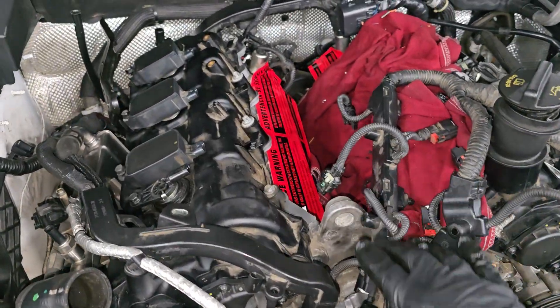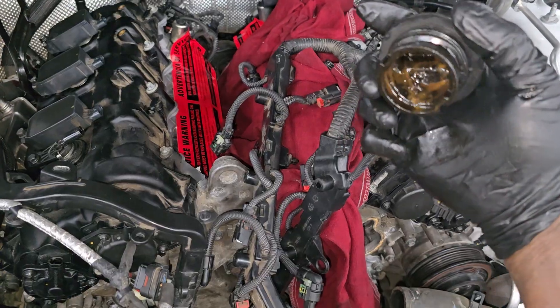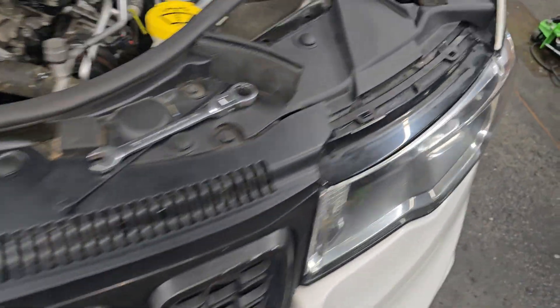Alright guys, real quick — as you can see, we got it in. This is the new engine, the Pentastar. Y'all remember the one? I'm about to clean this up — I can't put this on the new engine anyway. We got the new engine in guys, now let me show y'all something, let me go over something with y'all real quick.